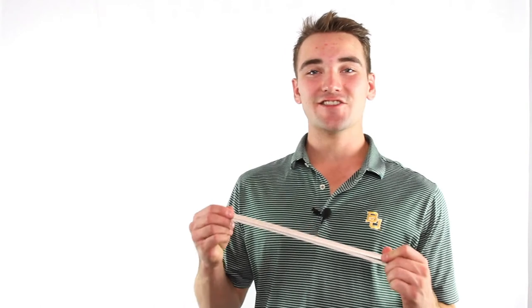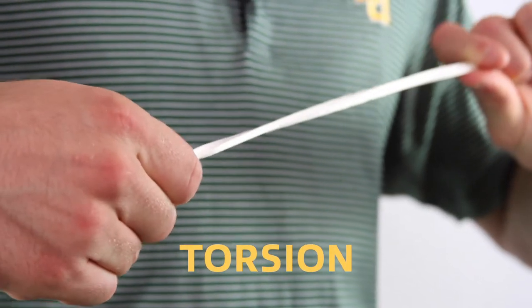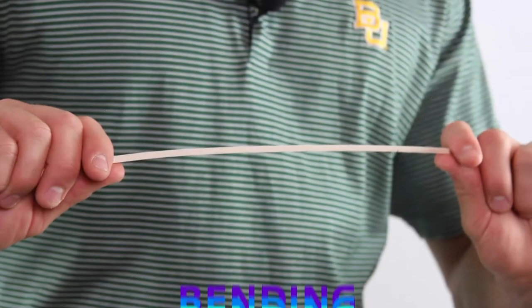Trusses are technically supposed to keep their different members in either tension or compression. But in reality, other types of stresses exist. Since our bridges aren't exactly perfectly and precisely made, that makes room for these other stresses to come into play. A couple other forms of stresses are torsion and also bending.